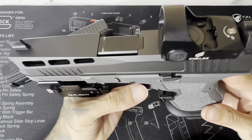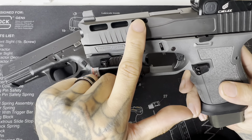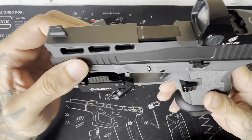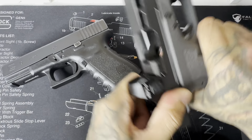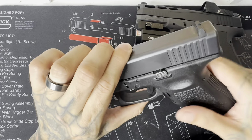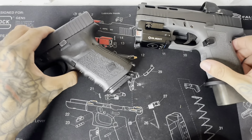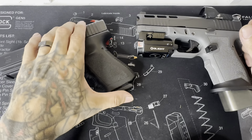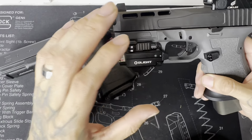PSA gives you the full deal — suppressor sights, open slide cuts right here with the gator mouth design, probably one of my favorite designs ever on a slide. They really hit it out of the park with that, plus nice deep serrations so you can press from the rear easily. The Gen 3 didn't come with front serrations — that's only on the Gen 5s. The PSA upgraded a few things, but this original Gen 3 will always come out on top.